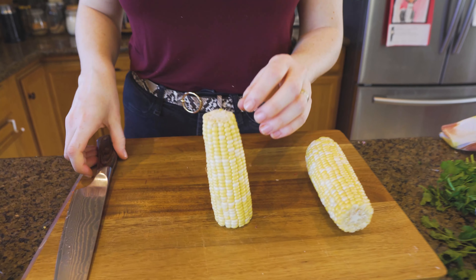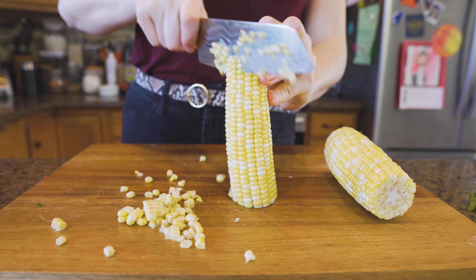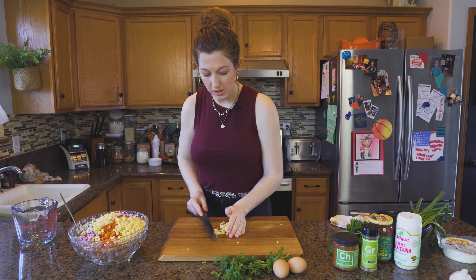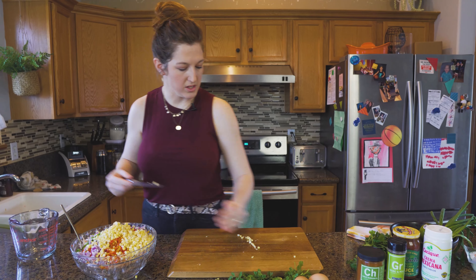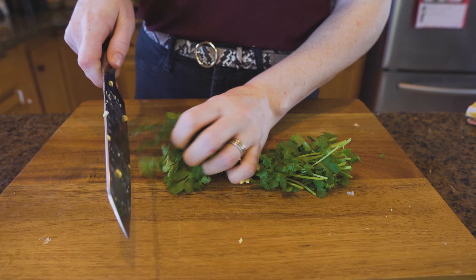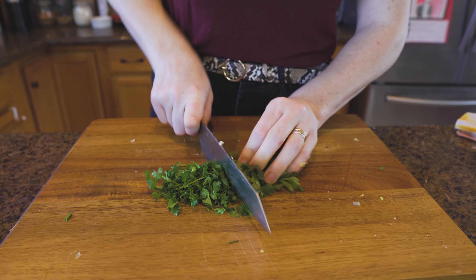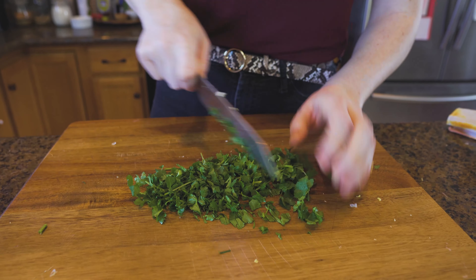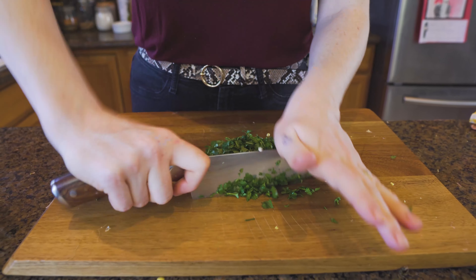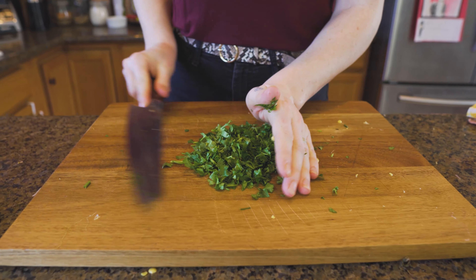You can use a can of corn, or if you've got fresh cobs, just stand them upright and slice right down the side of them. Fresh corn is always preferred. Then we're going to quickly chop up the cilantro, including the stems. Cilantro is a tender stem herb, which means you can eat those stems — do not waste them, you've got plenty of flavor hiding in there. The more you chop it, the more bruised it gets, so just give it a quick rough chop and toss that in your bowl.